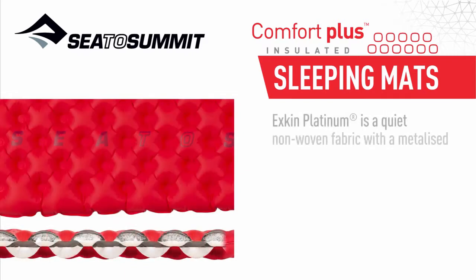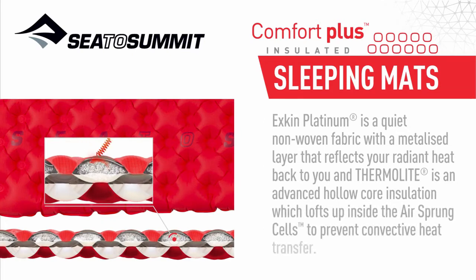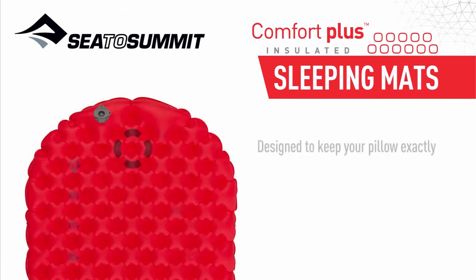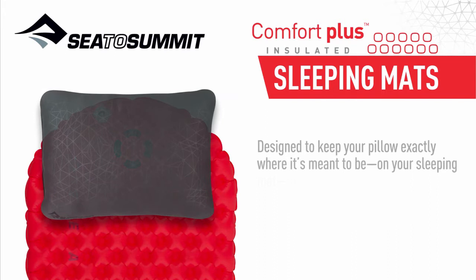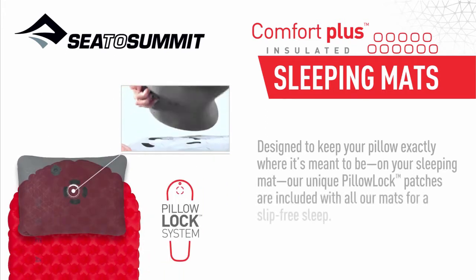X-Skin Platinum is a quiet non-woven fabric with a metallized layer that reflects your radiant heat back to you. Thermalite is an advanced hollow-core insulation which lofts up inside the air sprung cells to prevent convective heat transfer. Our unique Pillow Lock patches are included with all our mats for a slip-free sleep.